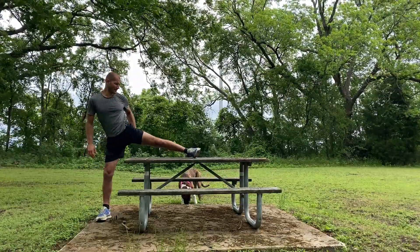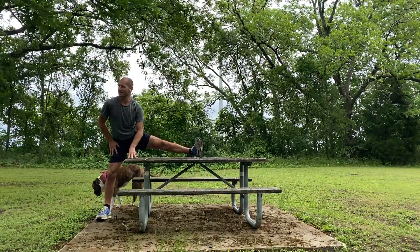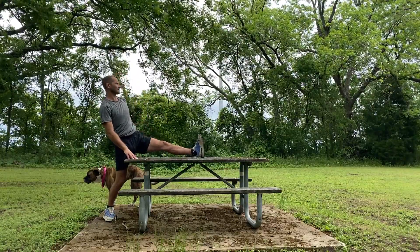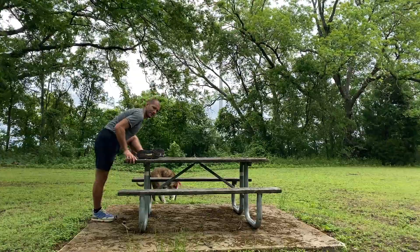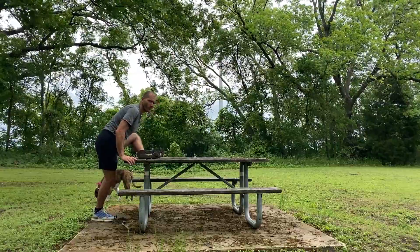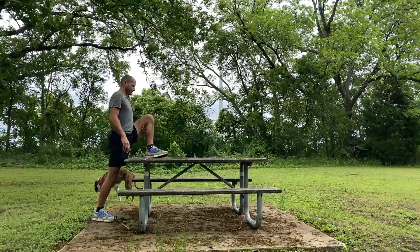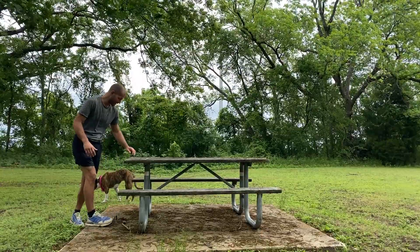Now you can do your inner thigh here. You see how much you can use the table — just work it, work the stretch. You've got hands on it. It's so easy to use the table to stretch. Here we're going back into that figure four stretch. This one always helps my left hip when I'm on a road trip. It helps so much. You can do those same things on the other hip.